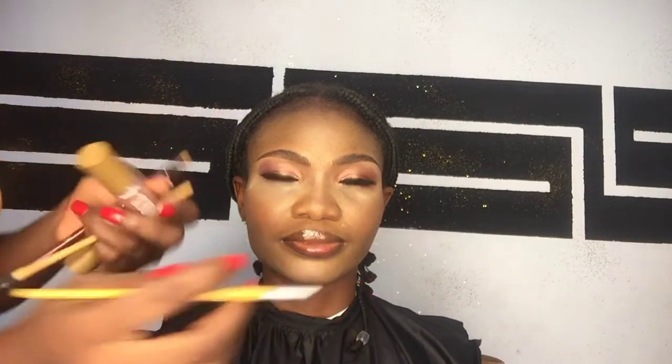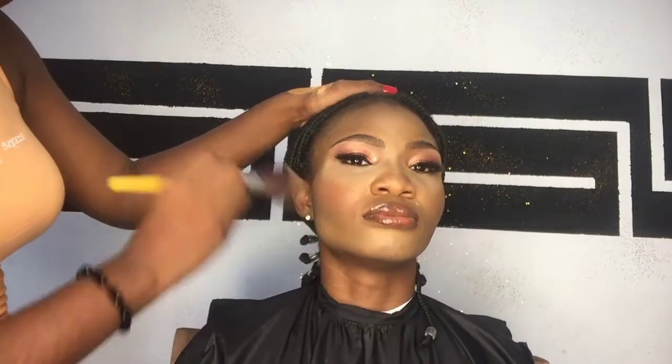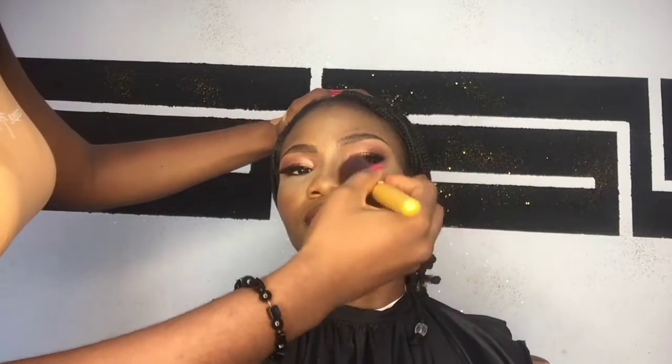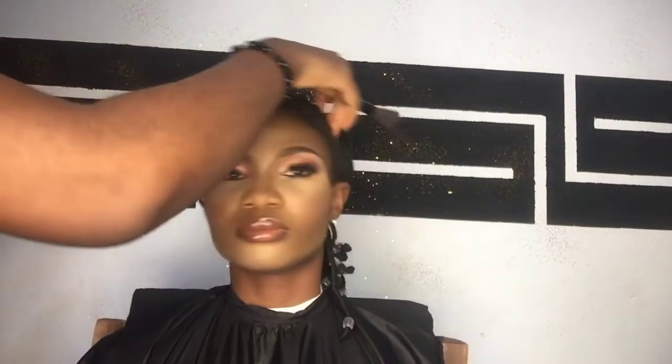After that I'm using my brush to dust off the excess setting powder, then setting the remaining parts of her face with a powder shade from my Zika palette. Next I went in with my Zika glue dust — it's very nice, you don't need to apply too much and it makes the face glow. I'm taking my time, then I went in with my setting spray to set the face.